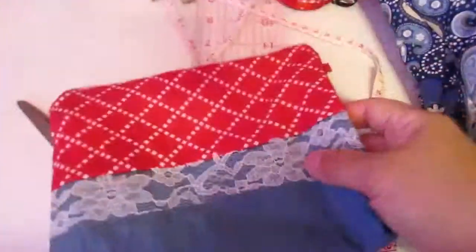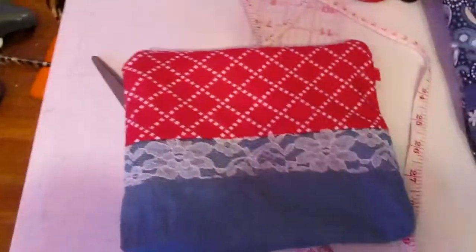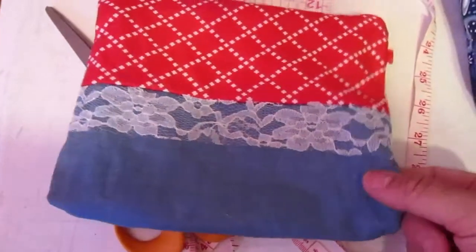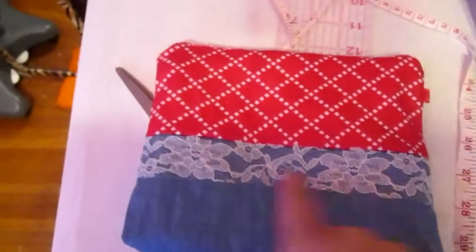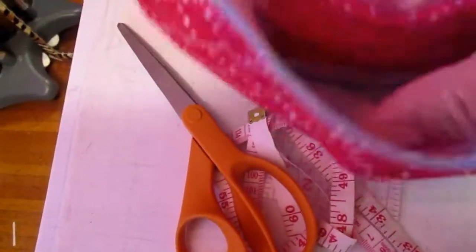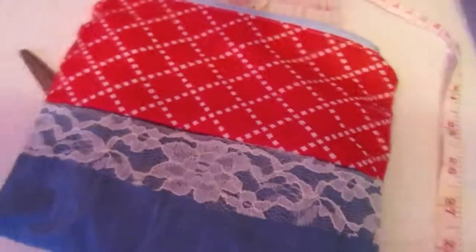I made this pouch and this is not actual jean material — it's like cotton material that looks like denim but it's not. I added this lace and then this top part, and inside I added a pocket to the pouch and a linen lining inside.